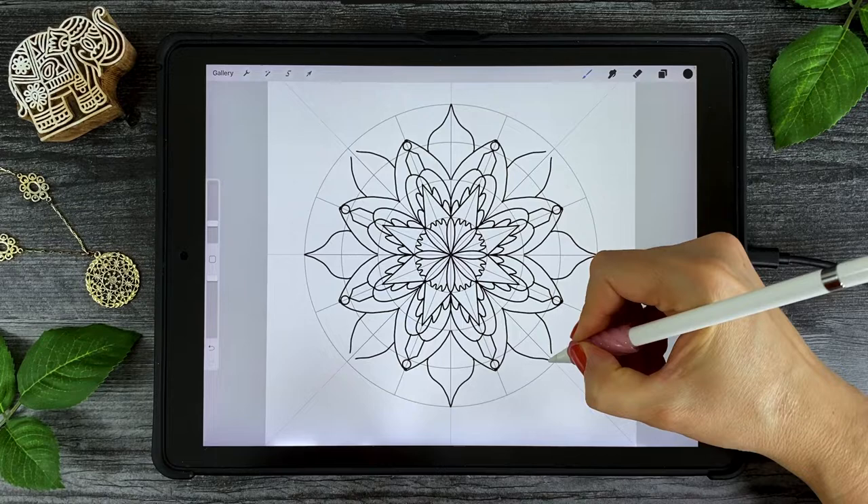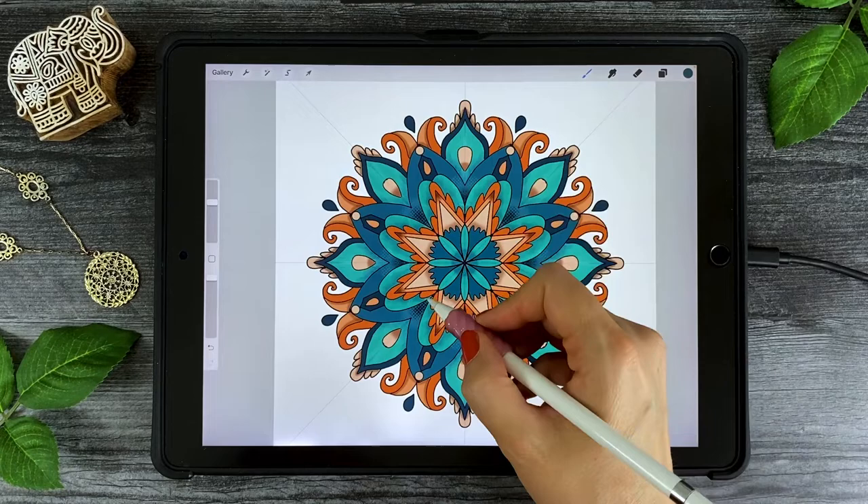We'll start off by creating a black ink outline using the radial symmetry tool, which I have to warn you is very addictive. We'll discuss the number one most important thing to creating colorful designs that pop off the page. I'll show you the best ways to choose and add color to your mandalas, and how to easily create amazing texture and three-dimensional shading using layers and clipping masks.